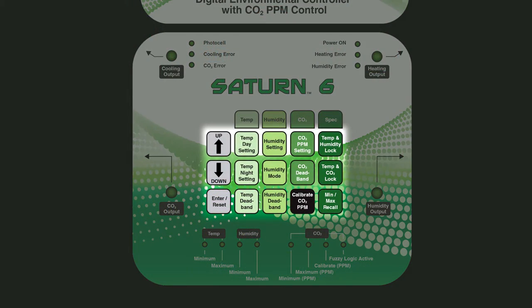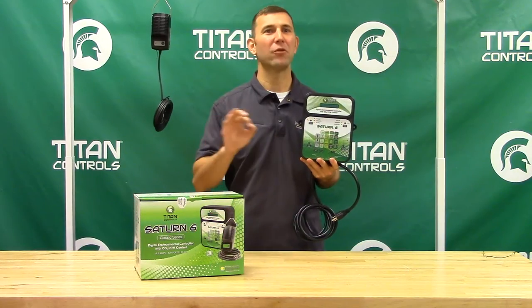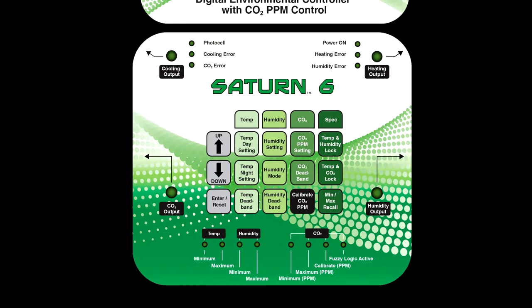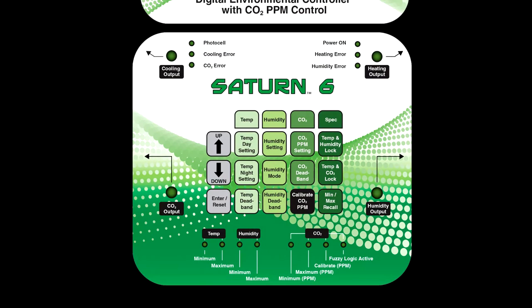There are 15 color-coded buttons located on the faceplate that control all functions. Each button will display a function and/or current setting in the easy-to-read LCD window. And the green garden-friendly LED lights located on the front panel will illuminate to show selected functions when corresponding buttons are pressed.